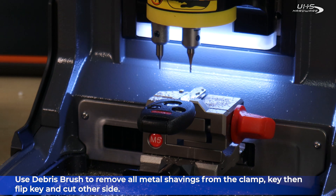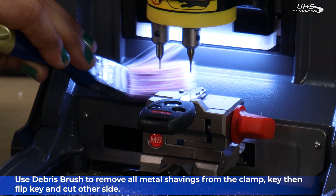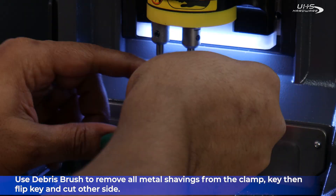Use your debris brush to remove all metal shavings from the clamp and key, then flip the key over to cut the other side.